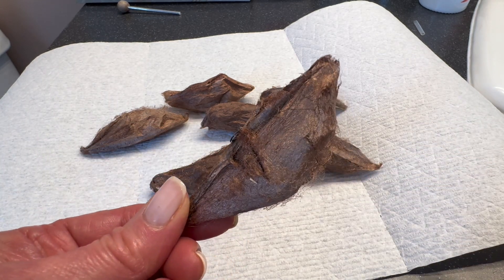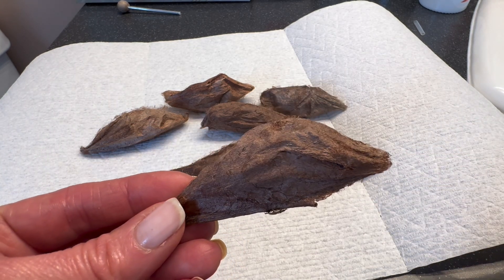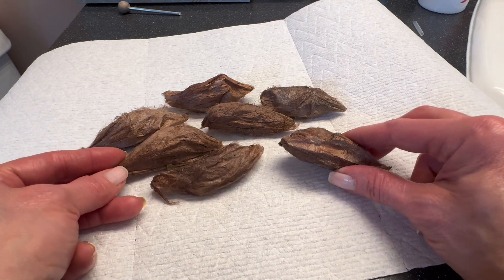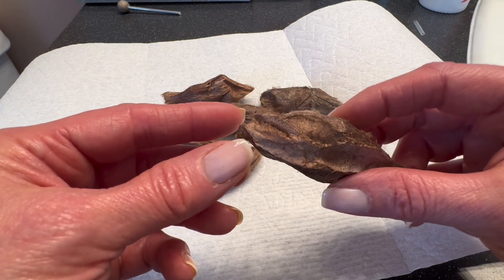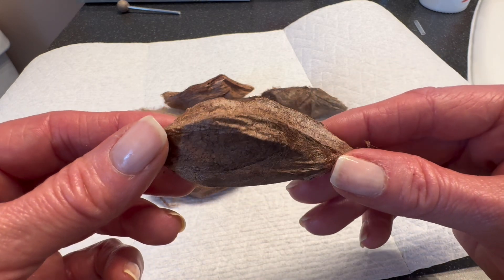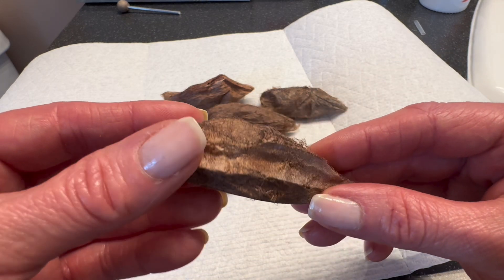These cocoons are quite large as well. The Cecropia caterpillar weaves a double-layered cocoon. The outside you see here is a baggy outer layer, but if I were to cut this open, you would see a tougher tube-shaped inner cocoon that is quite fibrous and tough.